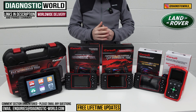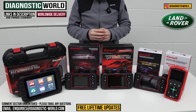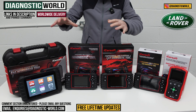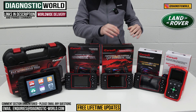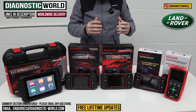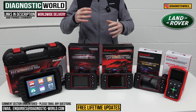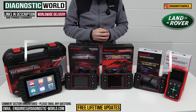Hi guys, welcome back to the channel. In this video, we're going to show you the top five handheld diagnostic scan tools for Land Rover vehicles in 2024 and 2025. We show you the cheapest through to the most expensive and explain what features and functions all of these tools have. We put links to all of these kits in the description and in the pinned comments. You do need to be careful of fakes and clones because they are on the market — they can damage your vehicle. By using the links below, that will take you to the genuine and official products.